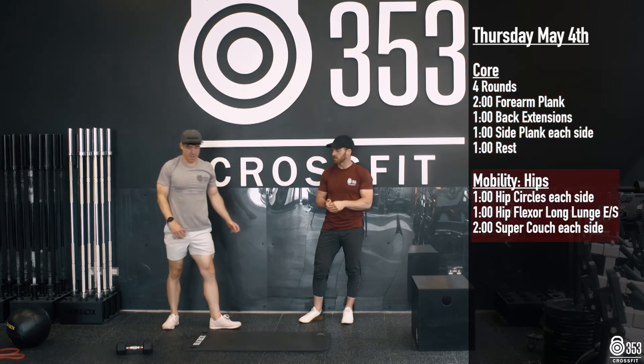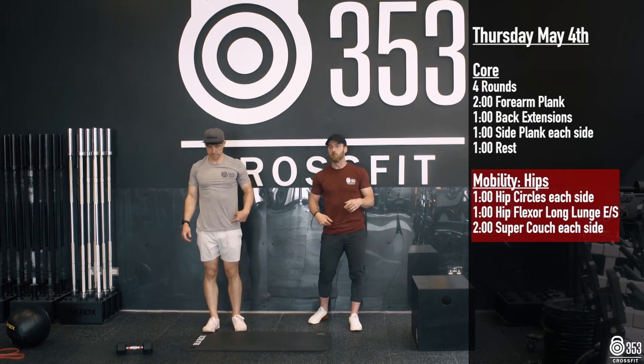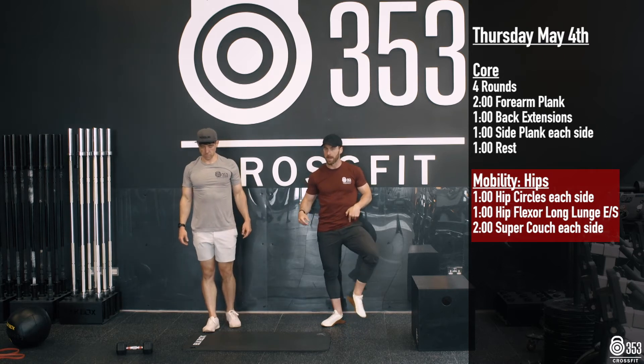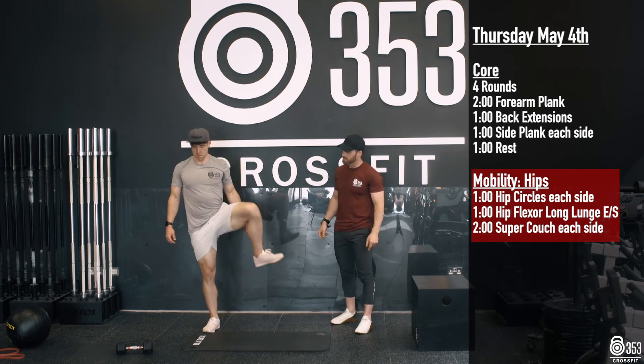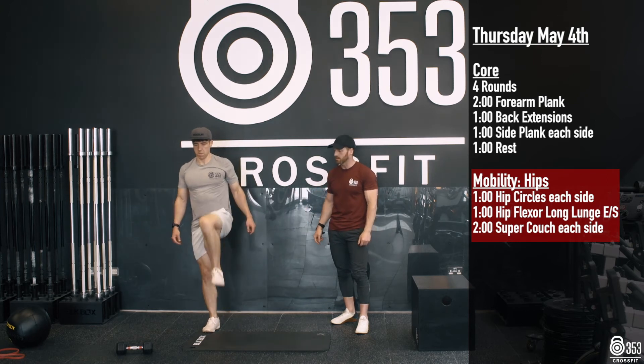Once we're finished there, we're going to focus on our hips for a bit of mobility. We're going to get a bit of movement in first — we've worked on these the last couple of weeks. These are a great one for opening up the hips. We're going to go for some hip circles, lifting that knee up nice and high in the front and then out nice and wide on the outside. 60 seconds of hip circles on the left side, 60 seconds on the right side.